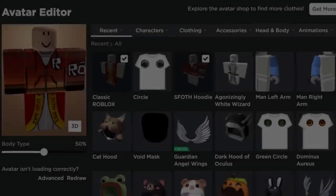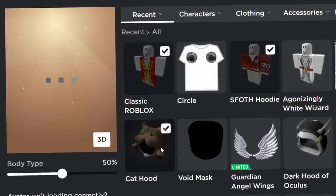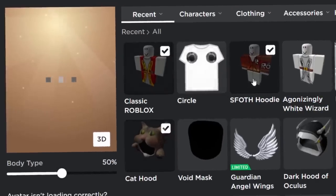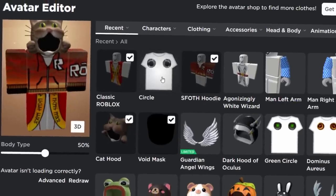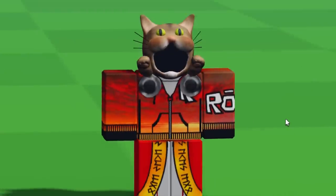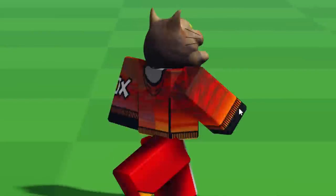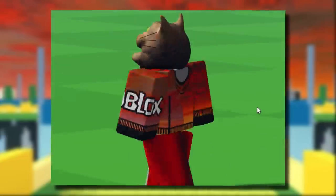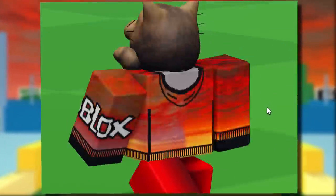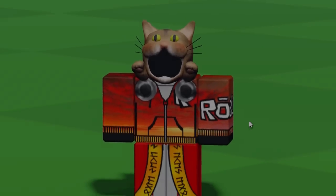I really want to try that cat Dominus for myself, so we need the cat hood which is a UGC item. Wear a shirt and pants of your choice, wear the void mask, and some random circles. I've got to admit, just like the other one, this one is also really, really cool. It has a really old Roblox accessory vibe to it — it reminds me of like an old item from 2011. It's awesome, I really rate this one.